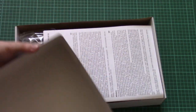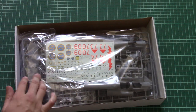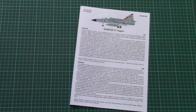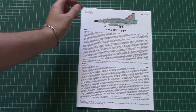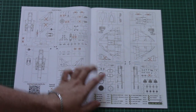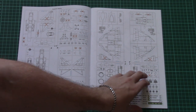Inside we have the assembly manual straight away on top, and then all plastic frames packed into the same plastic bag. Let's take a look at the assembly manual first — it's typical for Special Hobby, color printed, with a short history note in Czech and English. The first two pages have a parts map, paint chart, and legend for the symbols.